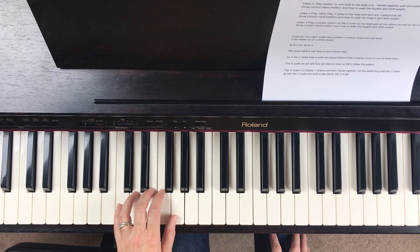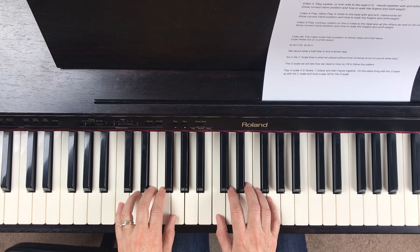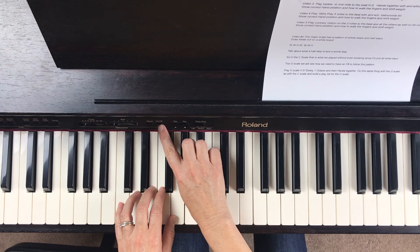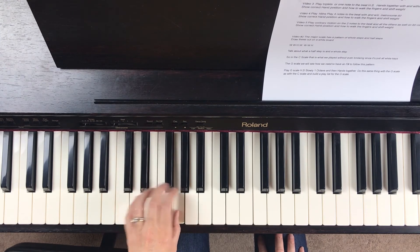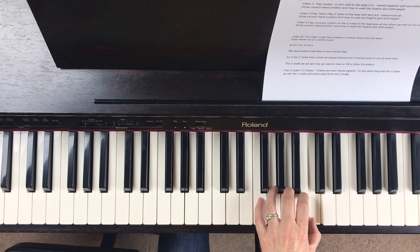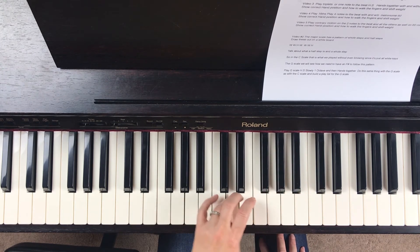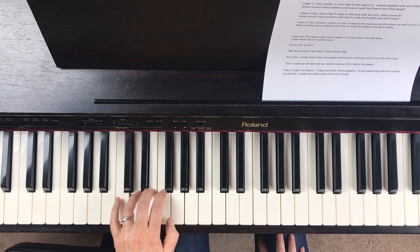Okay, so now I'm going to demonstrate playing it hands separate. Let me play it one time with the metronome on the left hand, 60 beats per minute. Crossover, group of three, crossover, group of four, group of three, crossover, tuck under, group of four, and on our pinky.